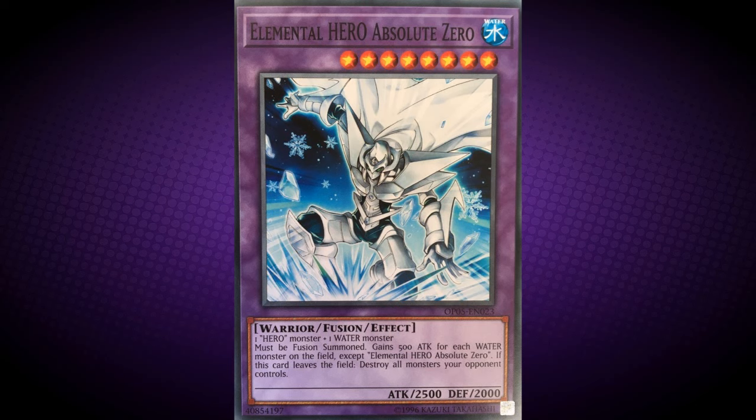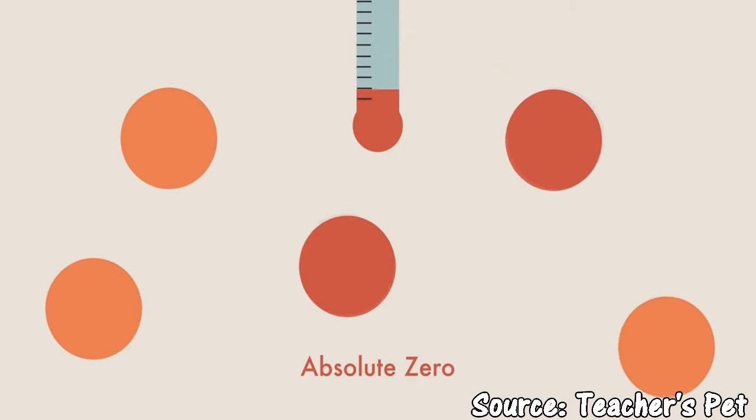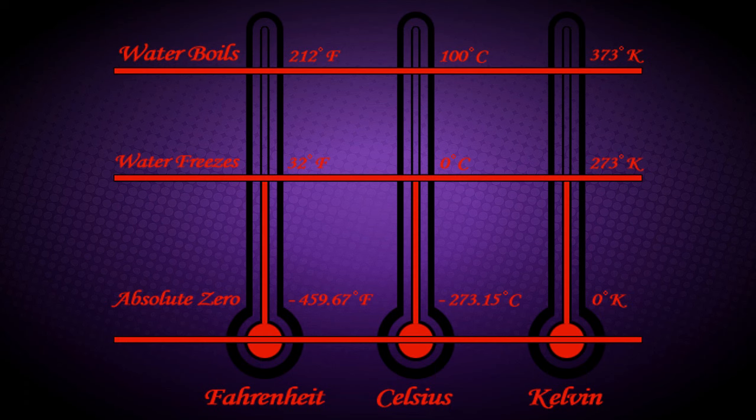Its name of Absolute Zero refers to what is believed to be the coldest possible temperature. At this temperature, it is the point at which the particles have minimal vibration motion, retaining only quantum mechanical zero-point energy-induced particle motion. In theory, the temperature of Absolute Zero is taken as minus 273.15 degrees Celsius, or minus 459.67 degrees Fahrenheit. However, in Kelvin temperatures, they set their scales at Absolute Zero, so Zero is Absolute Zero.